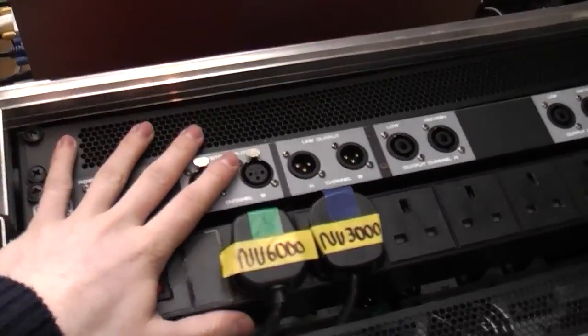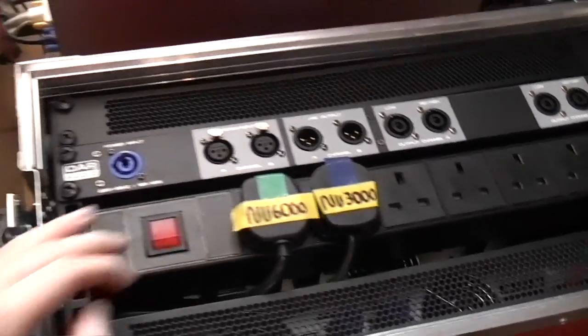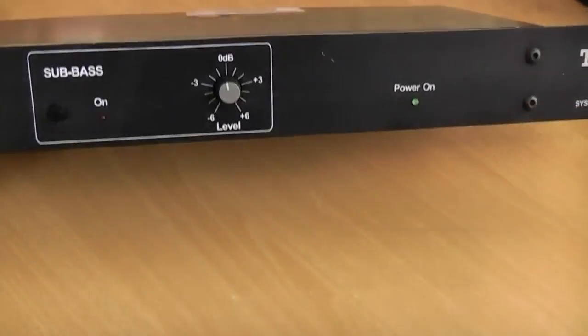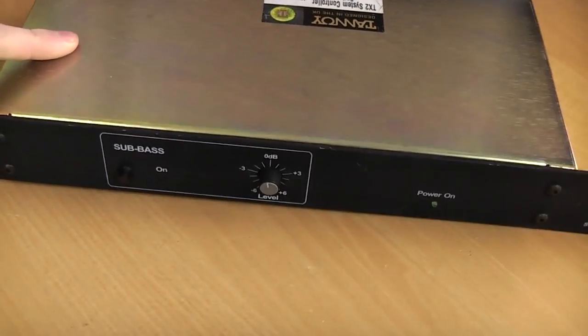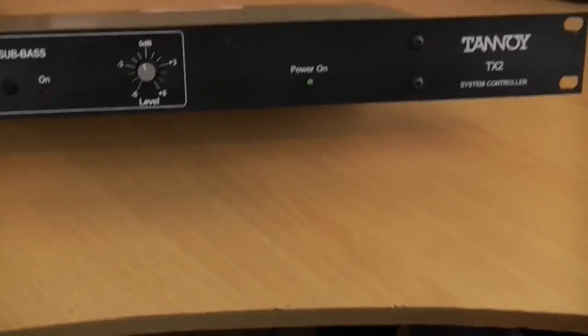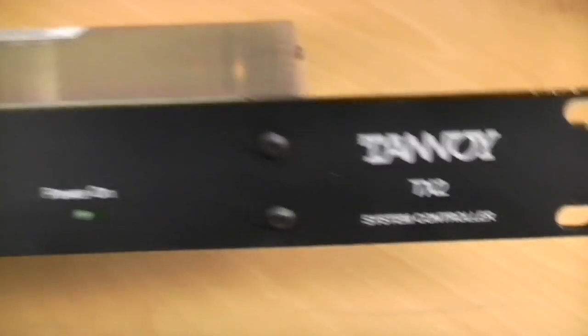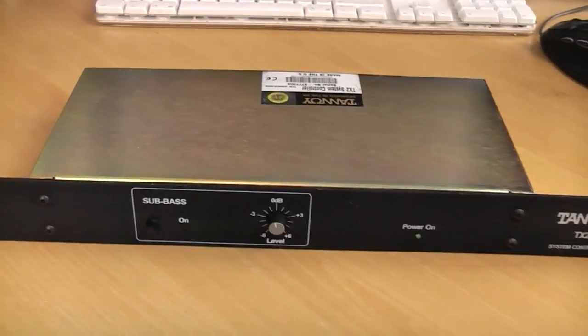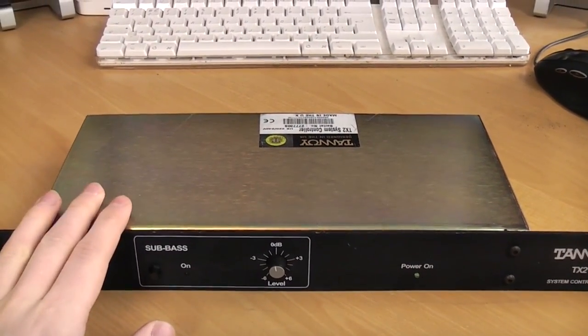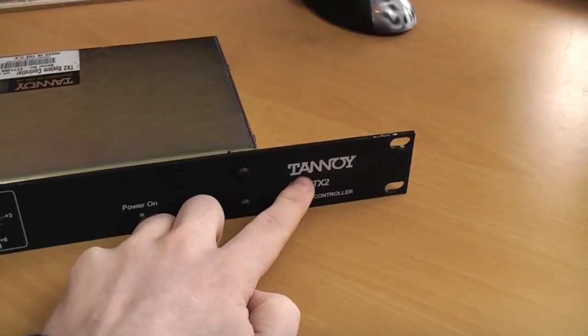As you guys know, the rack is pretty much done and all tested, but I didn't have a crossover — so let's talk crossovers. On my desk here, I got delivery of it today, which is Friday. Here I have something very unusual: this is a Tannoy TX2 system controller, or more commonly known, it's basically a crossover — a fixed-point crossover designed for Tannoy speaker systems.